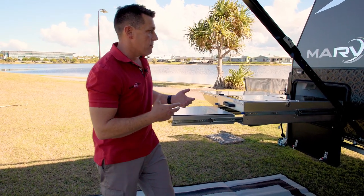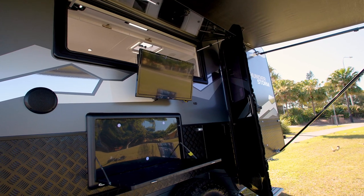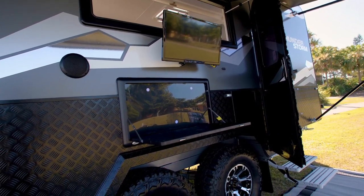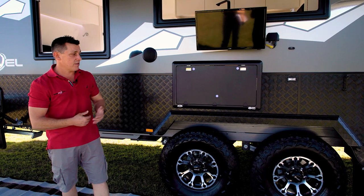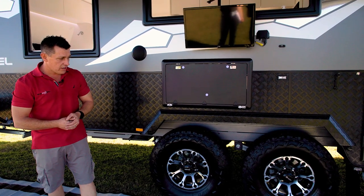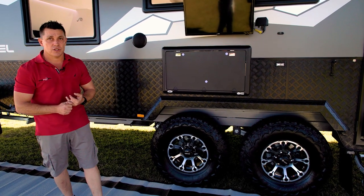When I say it's all about living outside — even to the point of your external TV points and external speakers — you really can just live out here. Bad weather, you go inside. You're on a set of 33s, nice big wheels and tyres, with ventilated disc brakes, perfect for off-road usage.